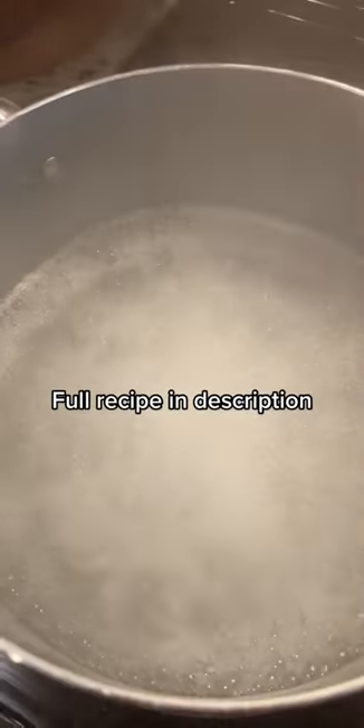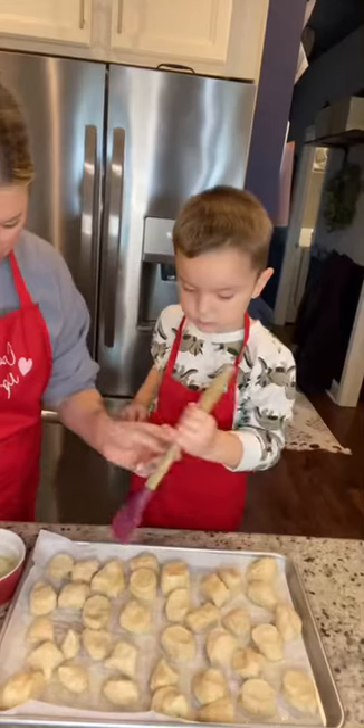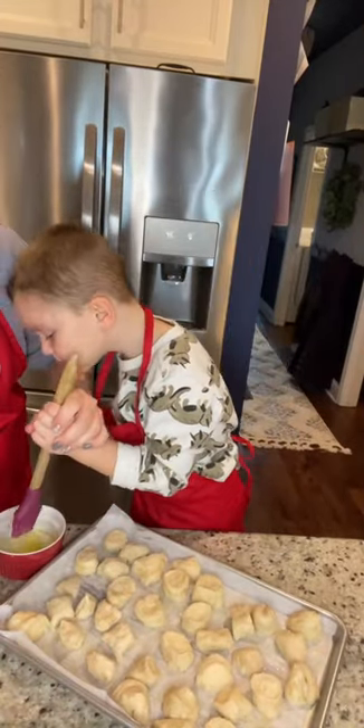I have some boiling water with baking soda in it. We're gonna drop these in for about 30 seconds, then top them with melted butter.